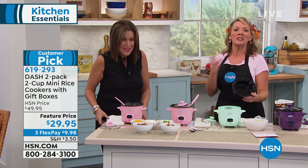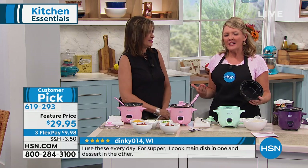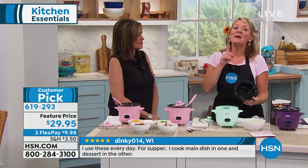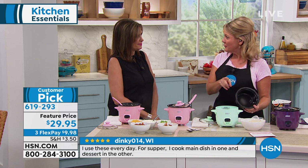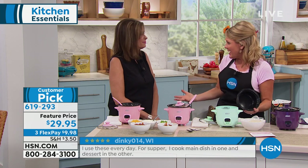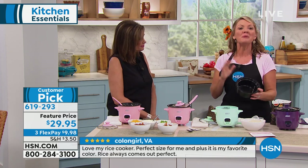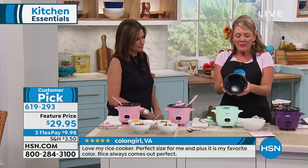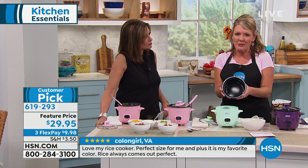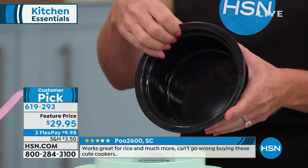We're both sending girls back to college — dorms, apartments. These are great for dorm rooms. Anybody that struggles to actually get a meal on the table for themselves — what about mom for lunch for herself now that the kids are going back to school? You can put your soup in it, your veggies in it, anything in it. The pot is non-stick, which means no matter what I put in it, it's going to wipe clean and cook perfectly.